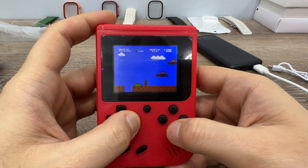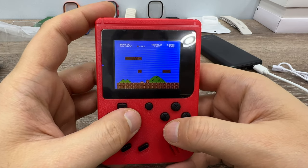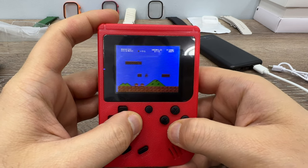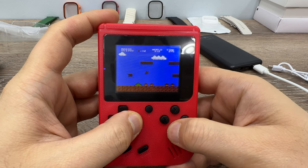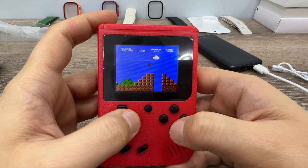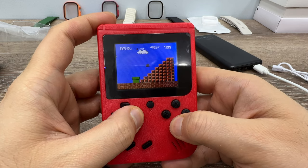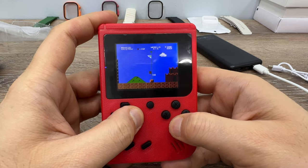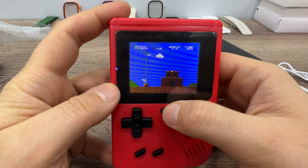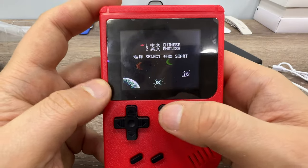I'm just going to finish the first level quickly. I'm not that bad at this game — it's just because I'm trying to record the video. I actually finished this game when I was a child, but it was really hard to play, and it's still hard. To exit from the game you press the reset button, but each time you do, you have to select English again.